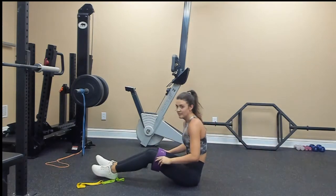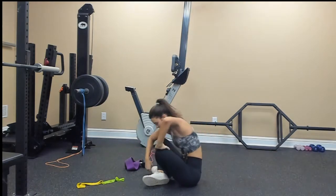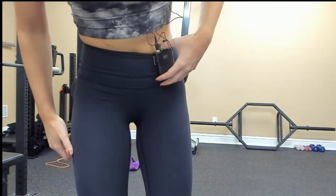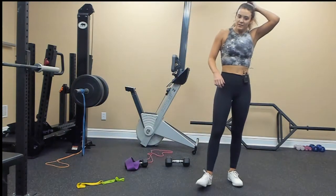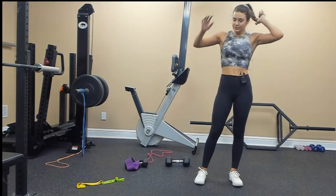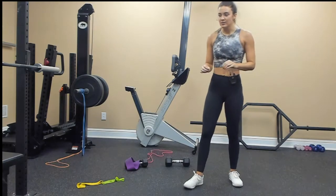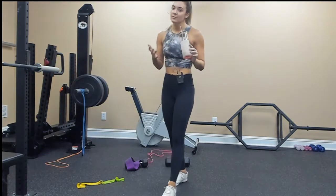We're going to repeat all of that. Let me check the comments. Love hip thrusts — they're one of my all-time favorites. It's hard to mess up and injure yourself doing hip thrusts; possible, but very hard. That's why I like them — they're safe for everybody, and you can load a lot of weight on them too.